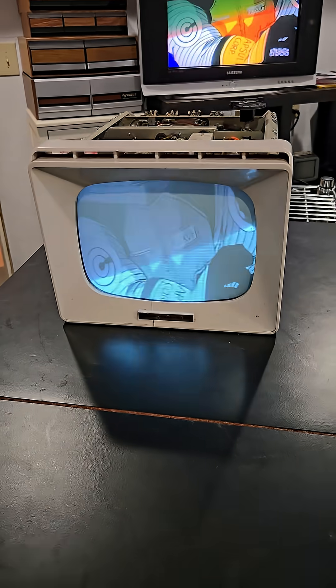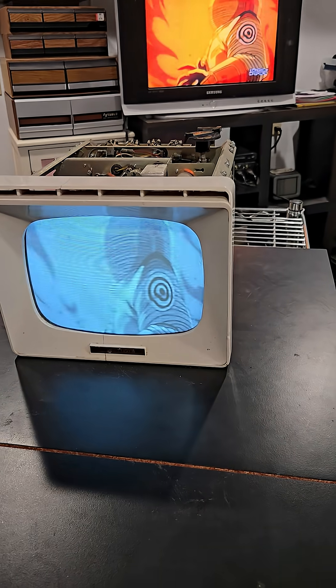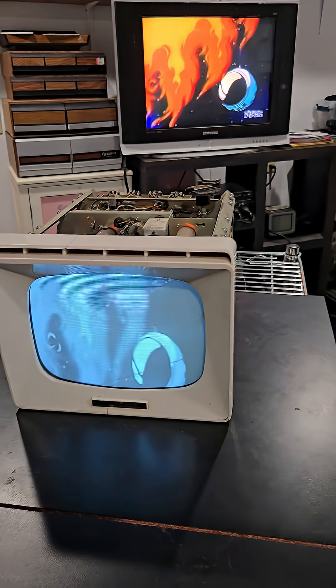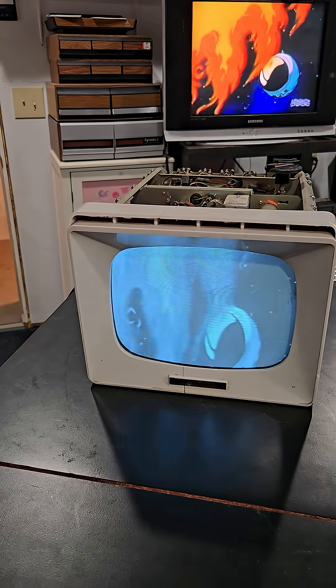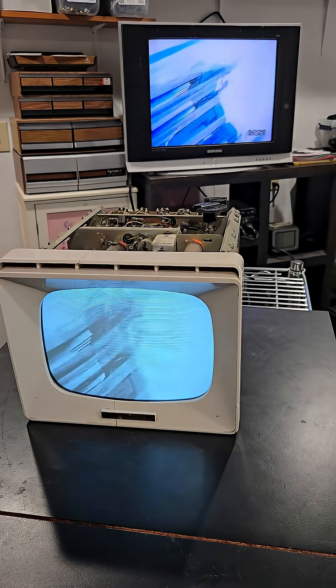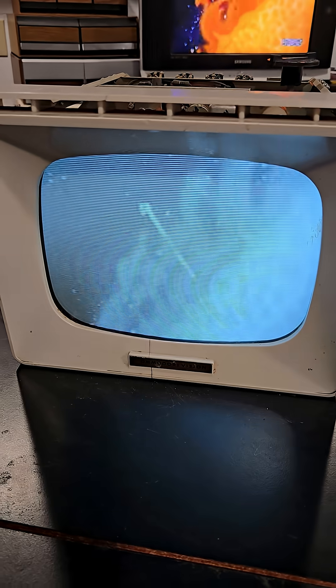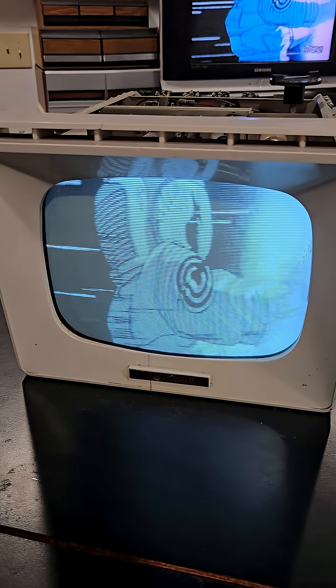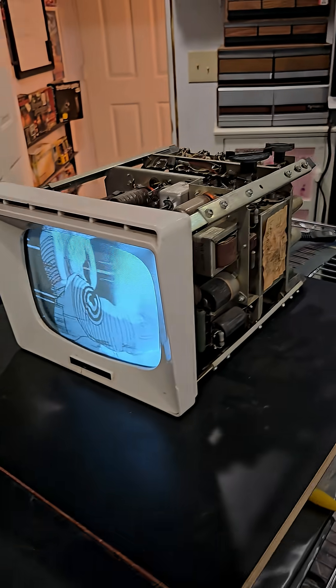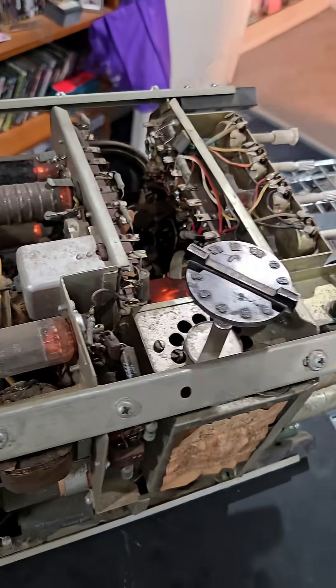I can't believe it! I got this 1950s Commodore thing to actually work. It's been taking me like two hours just fiddling with it and cleaning it. I can't believe I actually got it to work — look at this, that is old school right there.